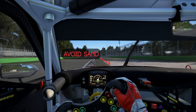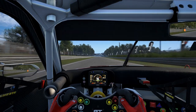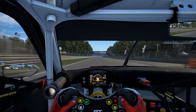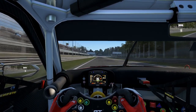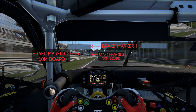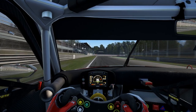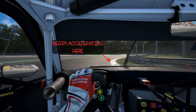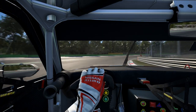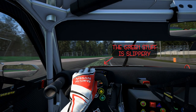And now we head to the last corner. For the final braking point you want to brake halfway between the 100 meter board and the 50 meter board. Gradually release the brake and bring it right to the inside. Slow the car down, stabilise it, ease the throttle back on, and bring it back out wide. You can use the astroturf on the left but it can be slippery, so it's up to you how you want to drive it.